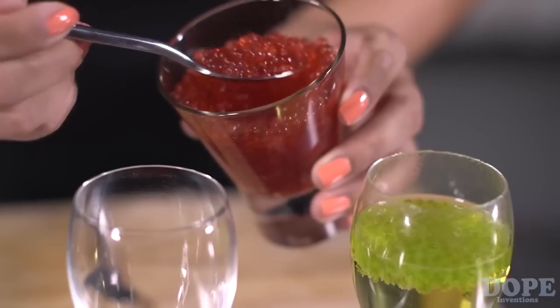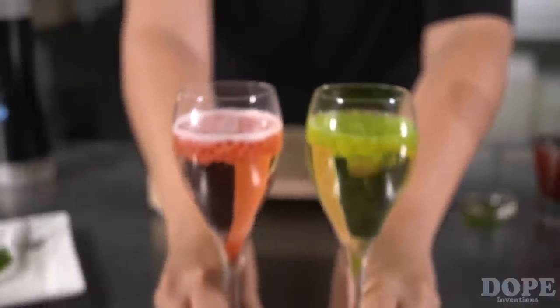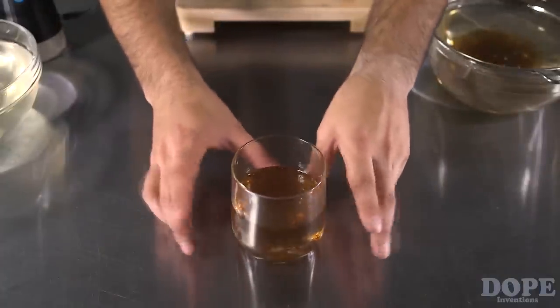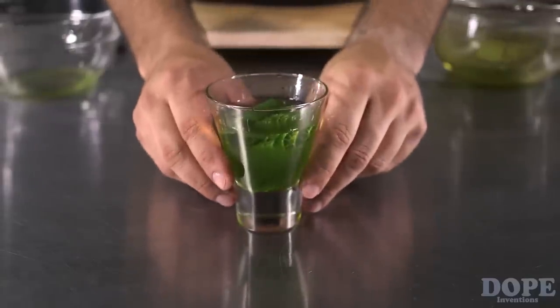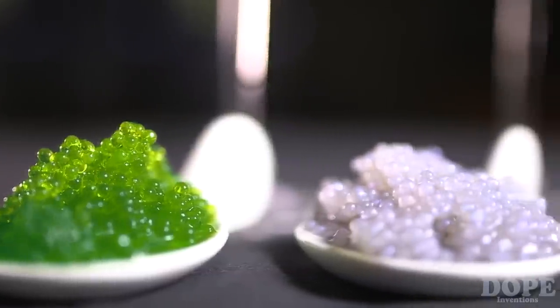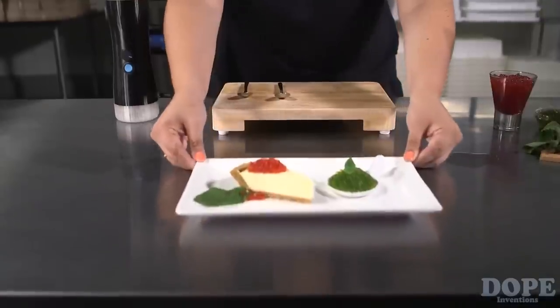And from the bar, celebrate your next occasion with a glass of champagne with floating pearls. How about rum with Coke pearls or mojito with mint pearls? Whether you're a novice in the kitchen or a seasoned chef, this Spherificator will elevate your cuisine to a whole new level. The only limit is your imagination and creativity.